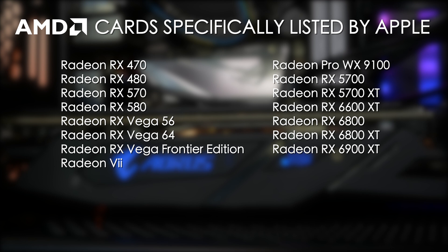First, the Polaris and Vega cards are the RX 470, RX 480, RX 570, RX 580, Vega 56, Vega 64, Vega FE, and the Radeon 7.